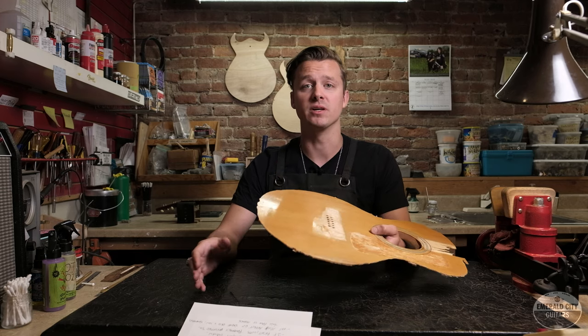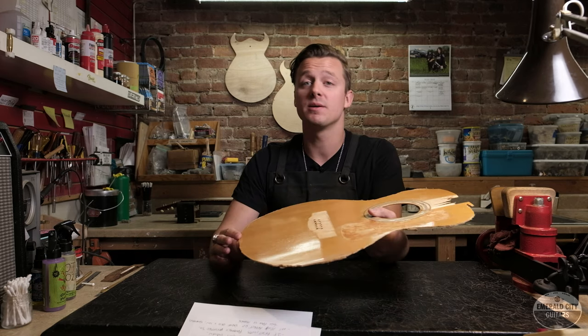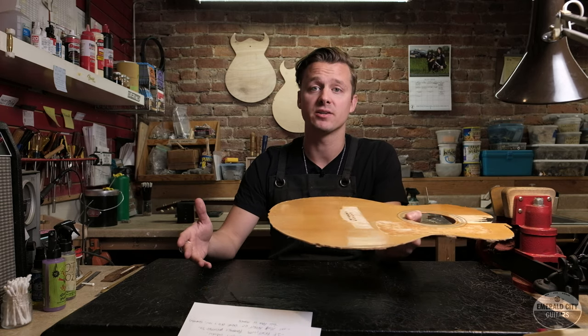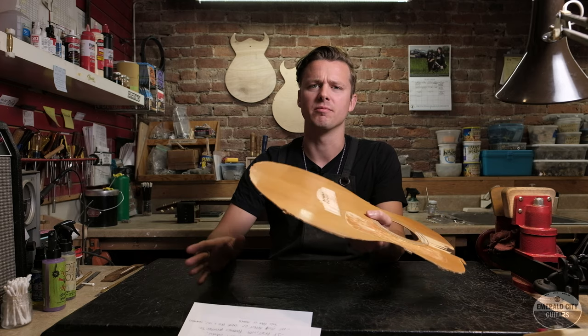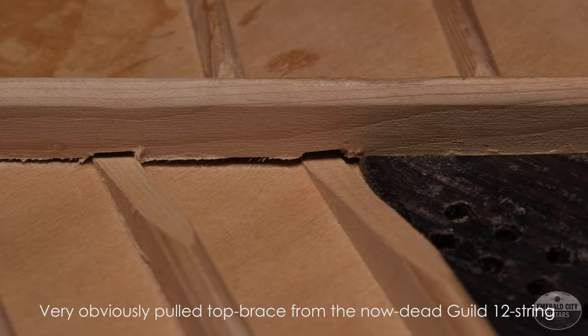The third thing I look for — and this is really common — is loose braces. On some particular vintage guitars like Gibsons, you'll know it's the real deal if every single brace is loose. This is not a big deal; they're very easy to reglue. But it's work that has to be done and it should be factored into the price — it's far from a deal breaker.